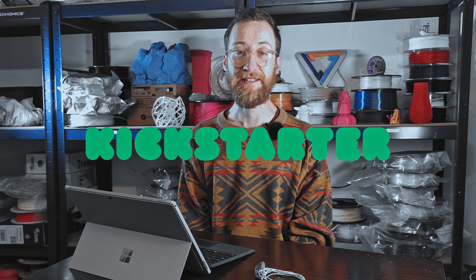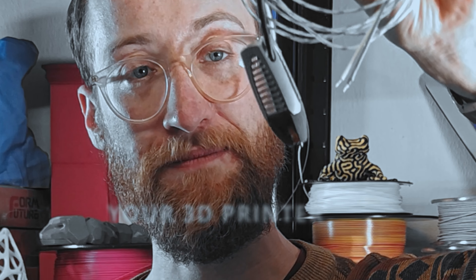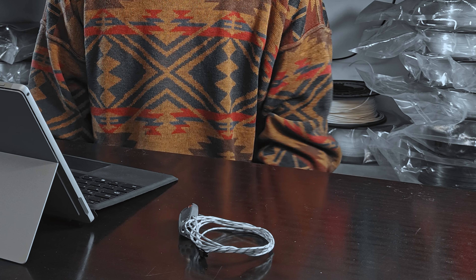Hi, I'm Moritz, C3 here at Plasmix headquarters and I'm very excited to announce that we're launching our first Kickstarter product right now. The Plasmix Ino Trident, the world's first induction heated nozzle for your 3D printer. So what exactly is it? It's the first complete high-end 3D printing hotend powered by induction.